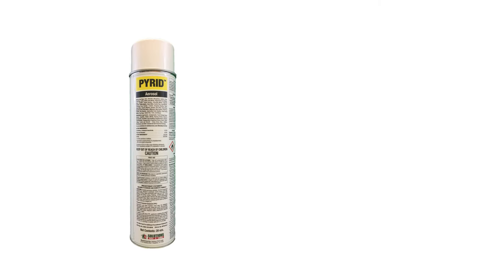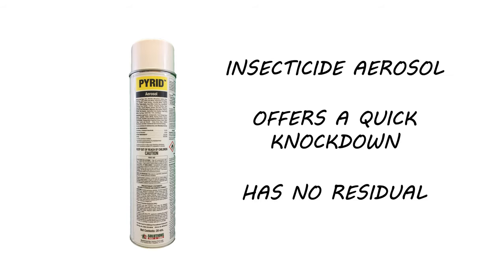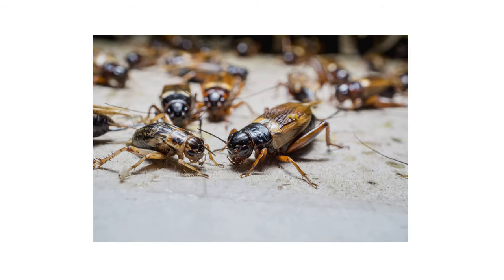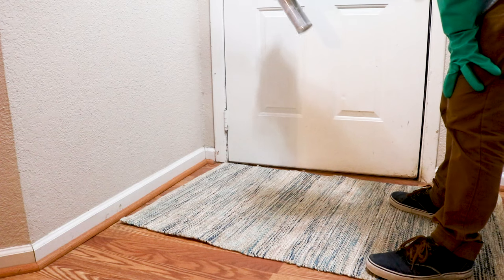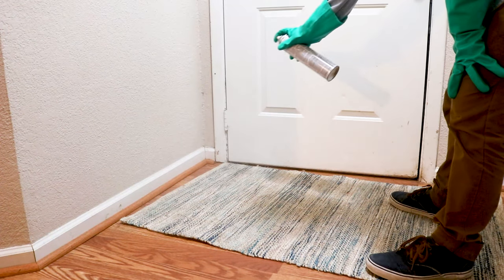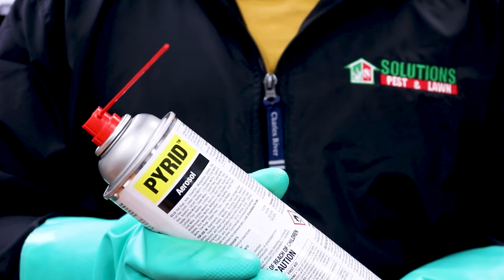Once you've treated your perimeter, start your indoor treatment with Pyrid. Pyrid is an insecticide aerosol that delivers a quick knockdown but offers no residual. Use this to flush out clusters of pests you may have found. To apply Pyrid in broad areas like around windows, make sure the white applicator is attached, shake the can well, and spray in swift, sweeping motions.